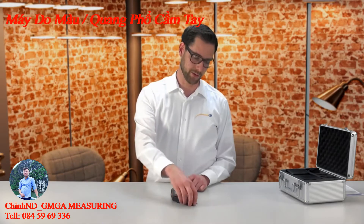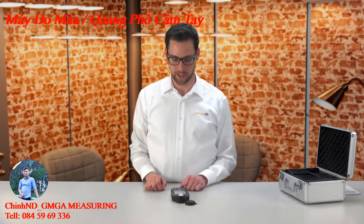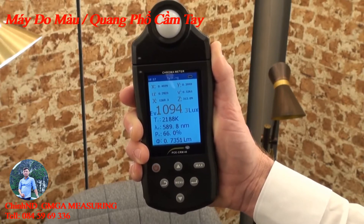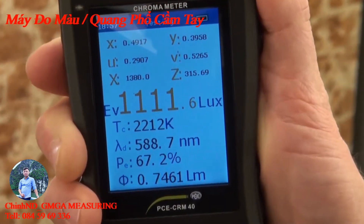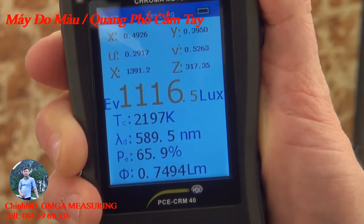In the top area of the PC CRM40 we have the light sensor, which is protected with a protection cap. When we turn the device on, a short start screen is shown and directly all measuring values are displayed. Here the lighting strength is shown in lux, as well as the color temperature, the actual wavelength of the light, and also the tristimulus values x, y and z.